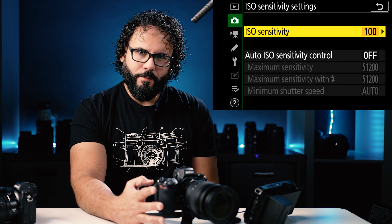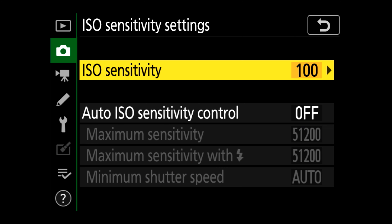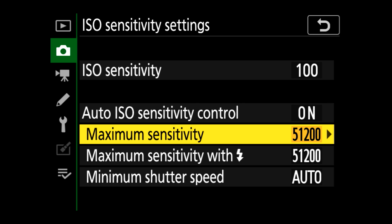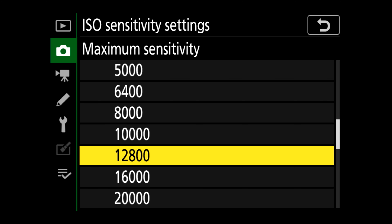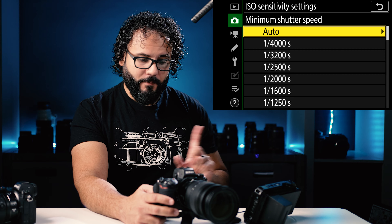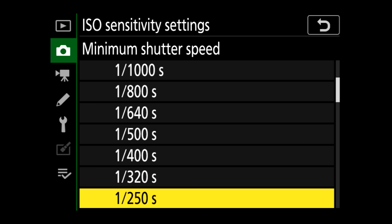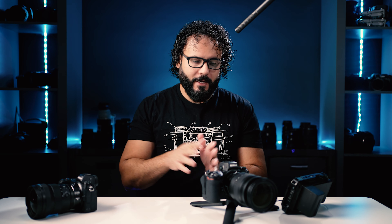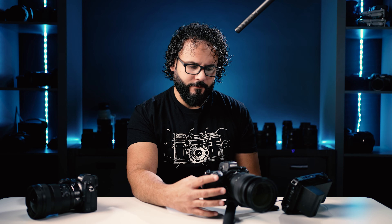ISO sensitivity — I don't personally change this at all because I don't shoot auto ISO; I'm shooting everything in manual. But if you're someone who shoots auto ISO, this is where you'll want to set that. You can set it to on and program in your maximum sensitivity. I wouldn't go too high — I would set my maximum at maybe 12,000, which is about the most you can shoot with this camera and still look good. Minimum shutter speed depends on what you're shooting. I shoot a lot of portraits, so I might set the minimum shutter speed to 1/250th so it never requires a slower speed than that.